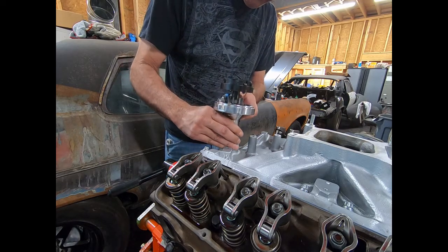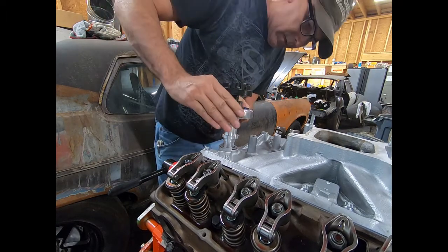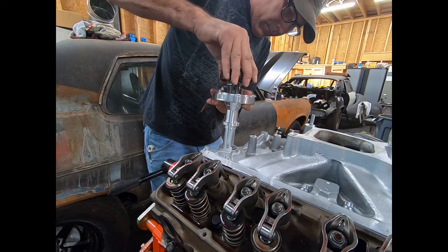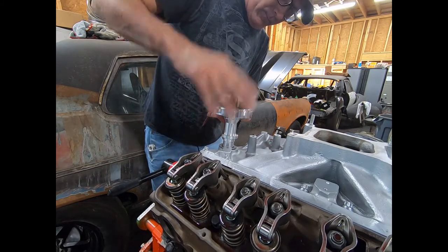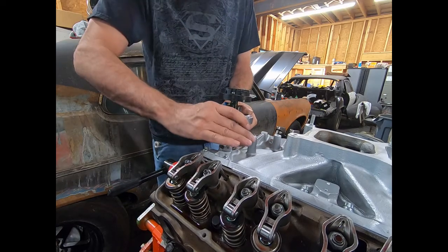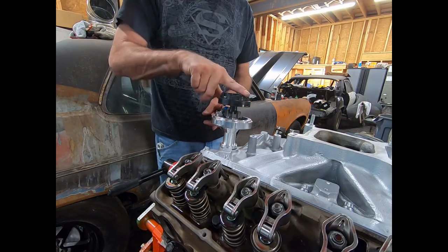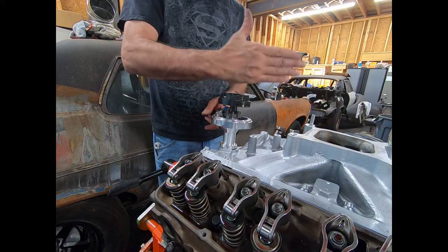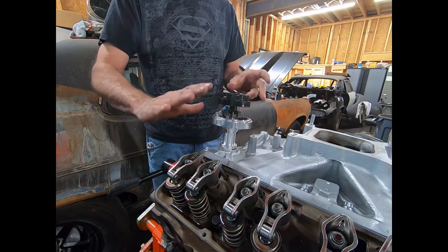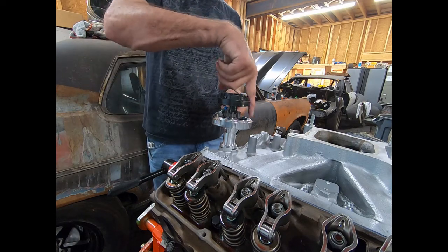I'm going to slide my distributor down in there, and as it meshes with the cam gear it's going to turn a little bit. All this is brand new, so it might not mesh real easy. There we go — it's all the way down. Now my rotor button ended up pointing right here instead of right here. It turned a little bit more than I thought it would, but that's okay. I can put number one right here, or I can move this back out. I don't have to move the engine at all. I can turn the oil pump shaft a little bit farther counterclockwise, drop it back in, and it'll line up over here. I'm going to try that real quick.